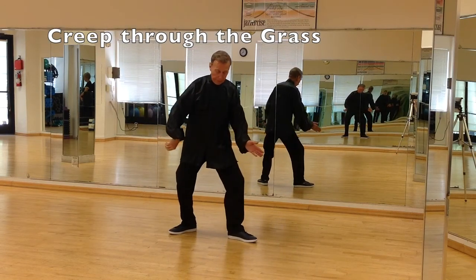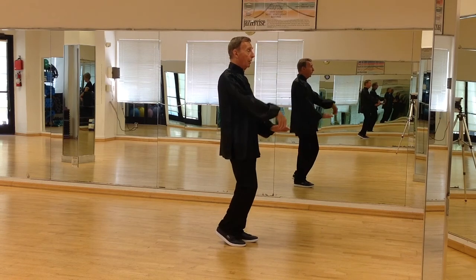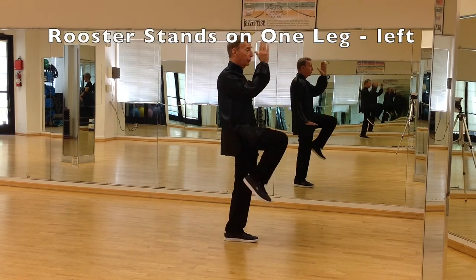The left hand is going down, and the right hand is following in a crane hook, and the right foot comes up. Rise up on one leg, rooster stands on one leg.